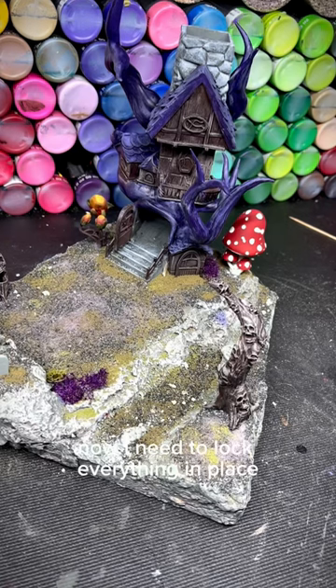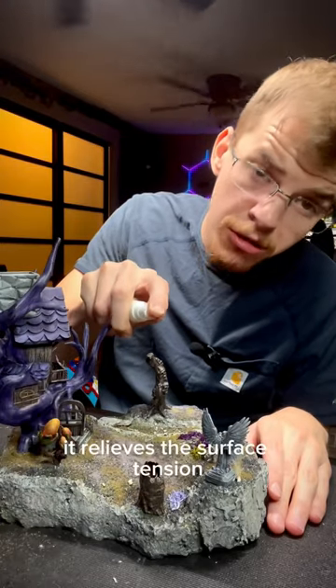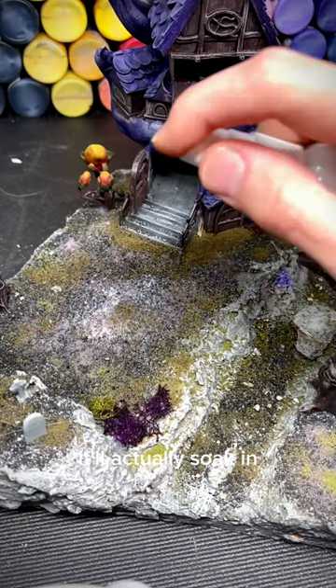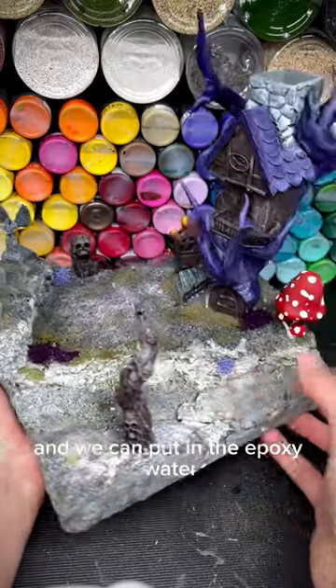Now I need to lock everything in place. First, I'm going to spray isopropyl alcohol. What the isopropyl does is it relieves the surface tension, so that when I spray the PVA glue, it'll actually soak in instead of just sitting on the surface. Now we just wait for this to dry, and we can put in the epoxy water.